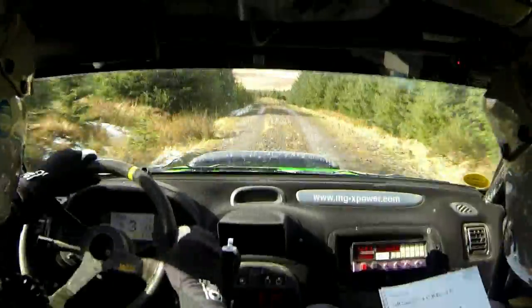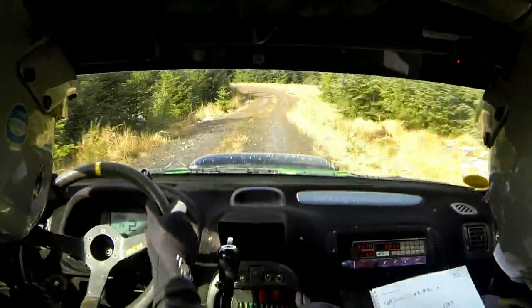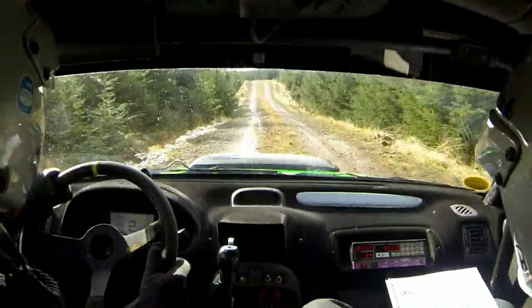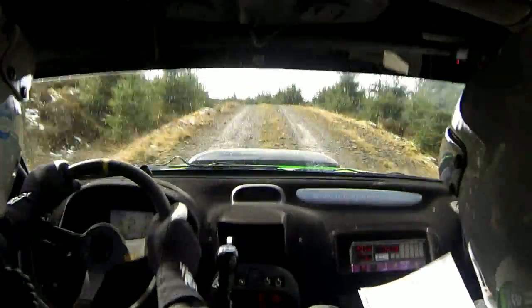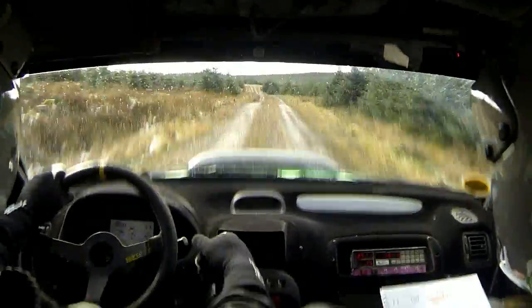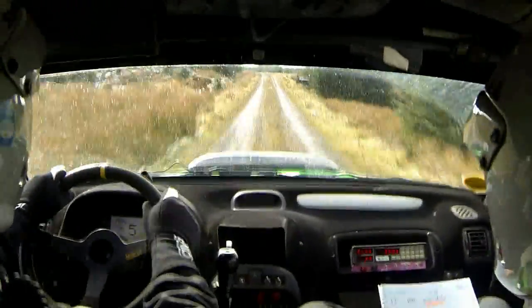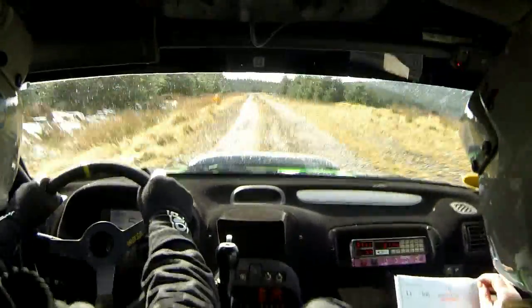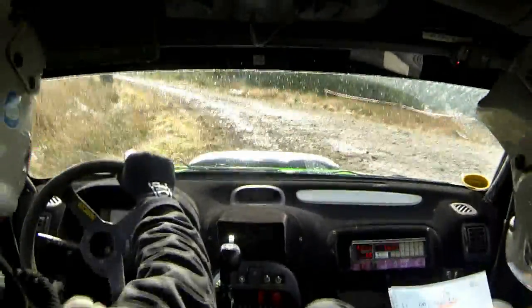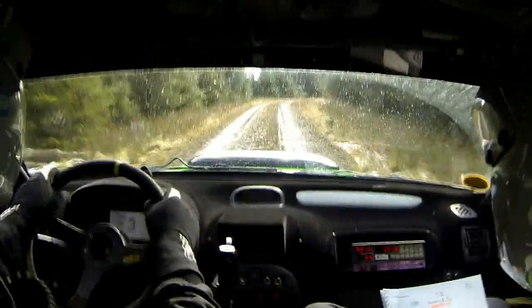Left 1 over crest. And right 7. 60 downhill. Left 9. 60. Crest left 2 keeping. 300. Left 1. And then 100. Deceptive left 7. Keep in. 100. Right 5. 400 over crest.